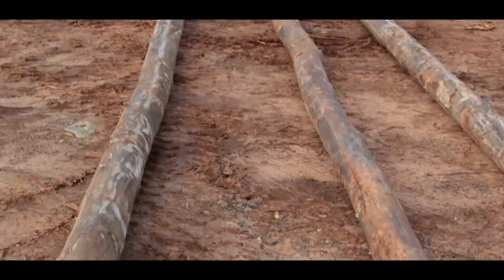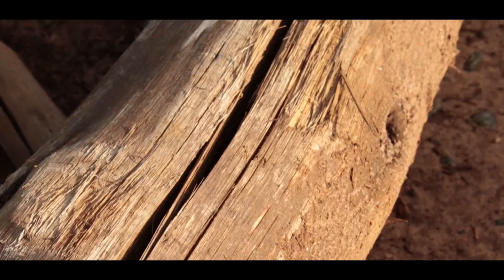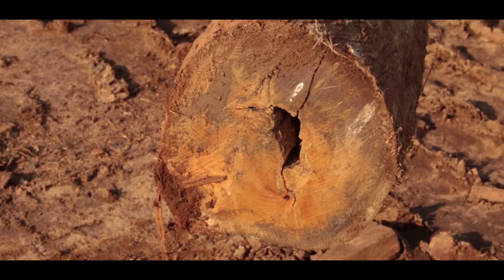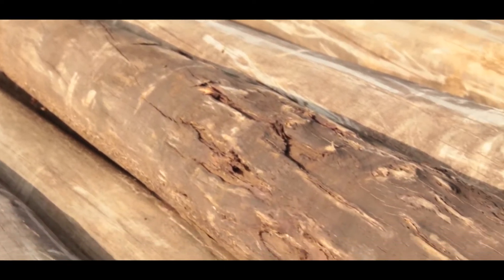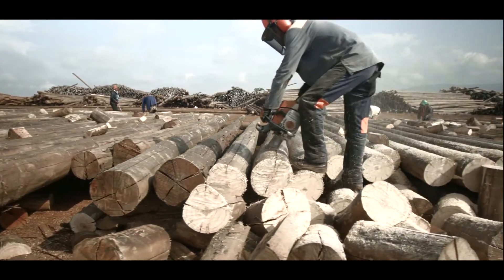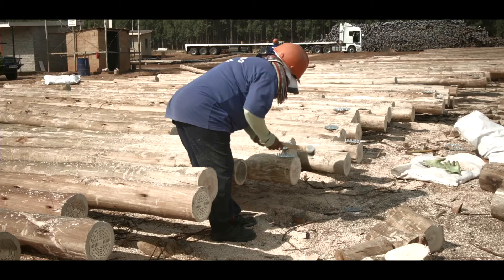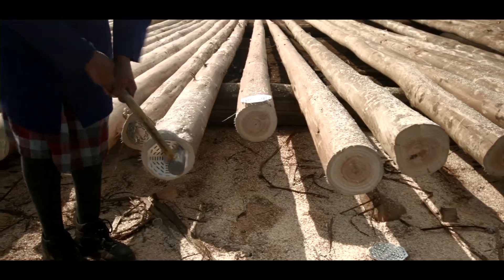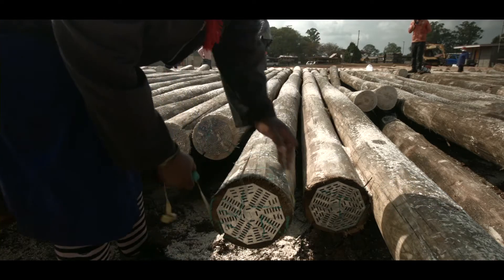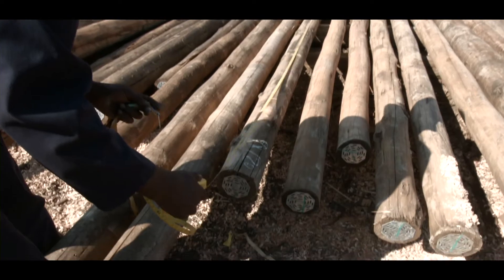Workers then check for sweeps, crooks, knots, chainsaw marks, bark and crack marks at the surface as well as both ends of the timber, and damage due to extreme weather conditions. Each piece of timber is cross-cut to match the length and diameter size required. Gangnails are then put on the timber to prevent cracking once treated and in service. Once all quality checks have been performed, the timber is ready for the drying process.